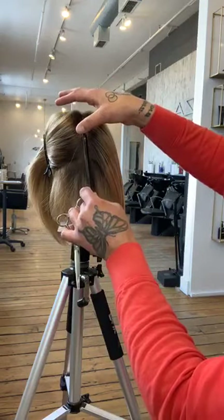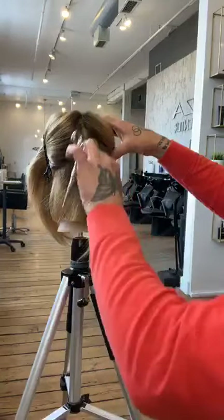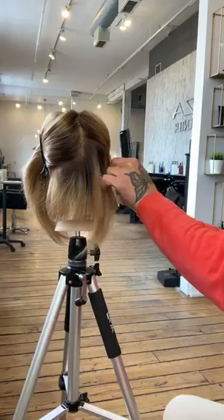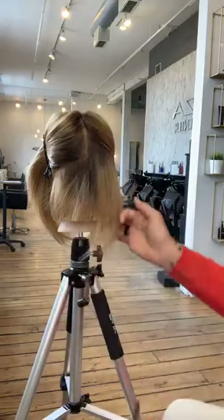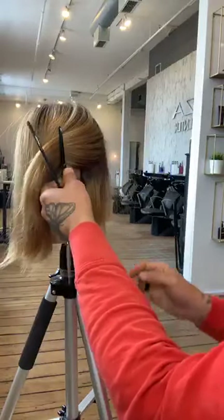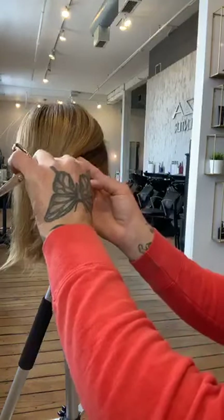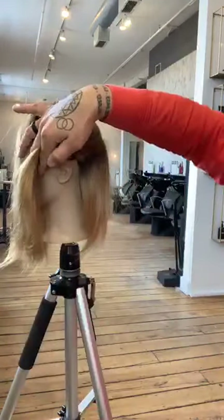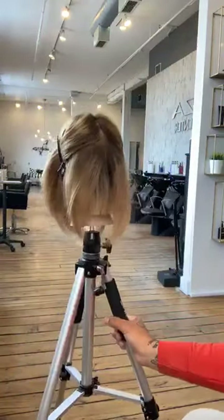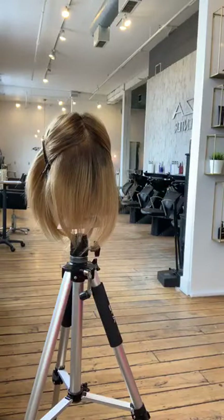Look at this section — already combed in the direction I want, so I can just drop it down. The hair is already placed where I need it, out of my way. That's maximizing my time behind the chair. We want to make sure when we're behind the chair we're maximizing our time and energy so we can get through as many clients as possible.